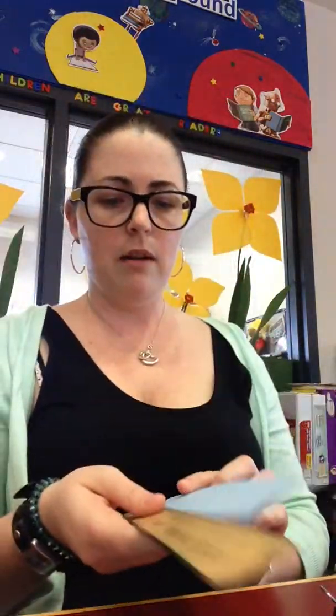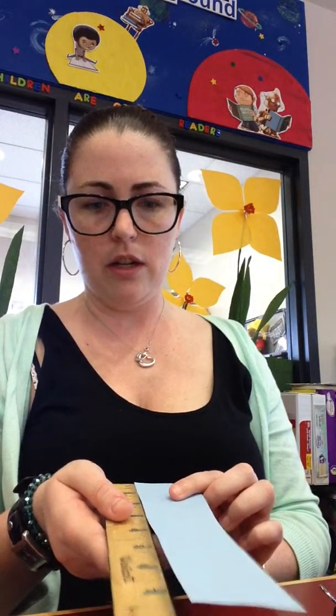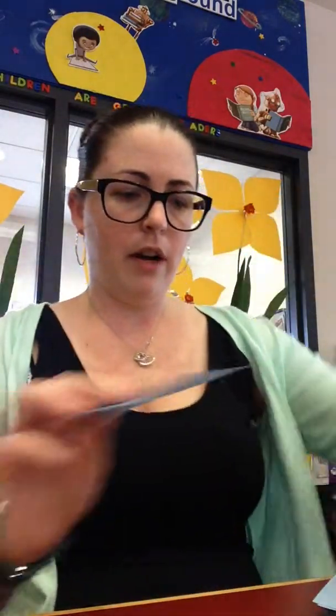Then you get a medium-sized piece. I'm sorry, this is small — hold on, where are the mediums? Here we go. The medium-sized piece, which is about 8 inches. Then you get a small-sized piece, like this. Not too bad, right?